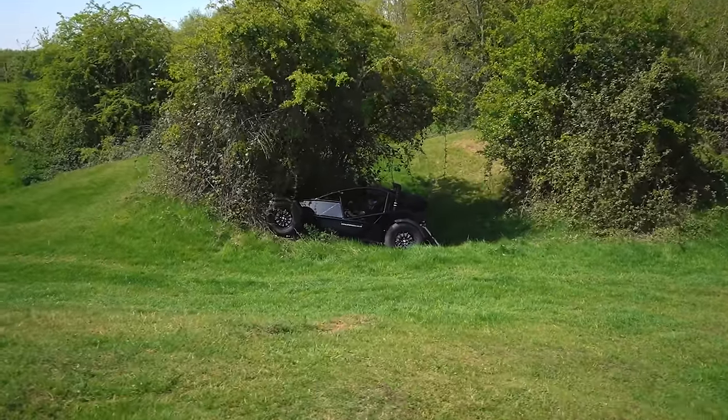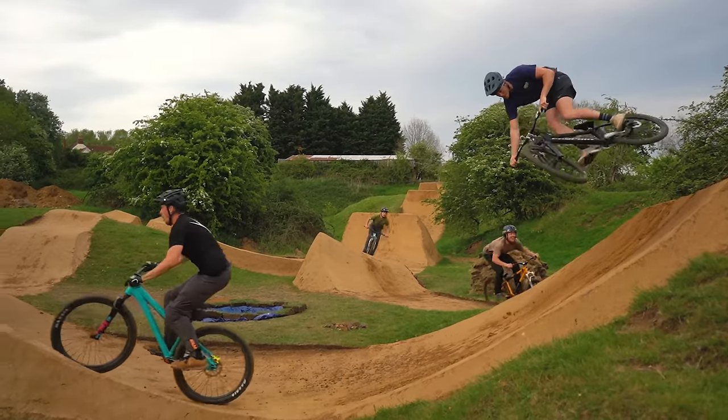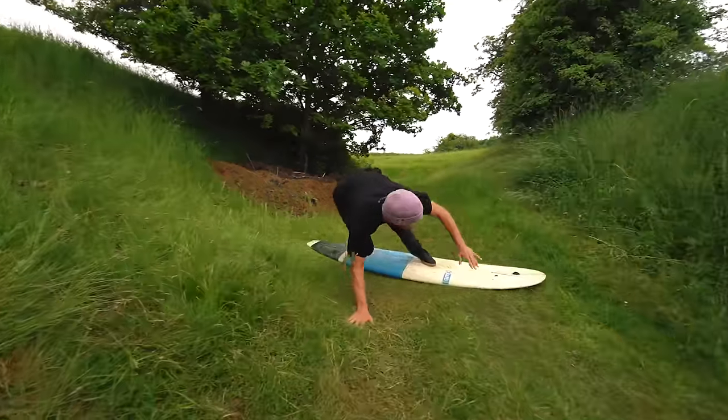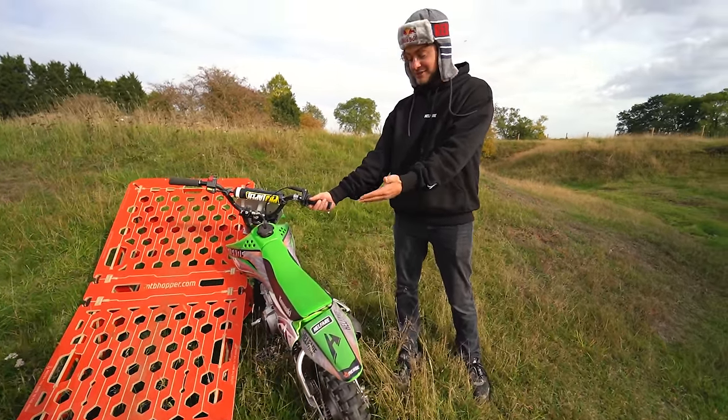I've crashed the Nomad, jumped the Nomad. We've had a helicopter here, loads of guest riders, a surfboard — I've actually surfed some of these grass hills. But one thing we've never done, and loads of people comment saying why don't you bring a pit bike here, so I've done that.